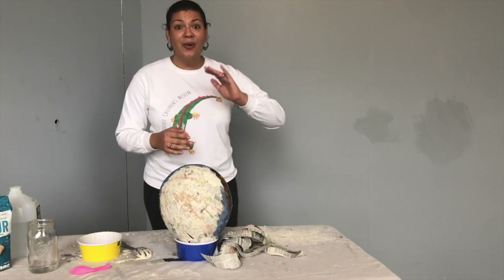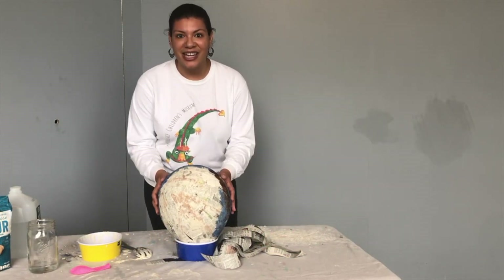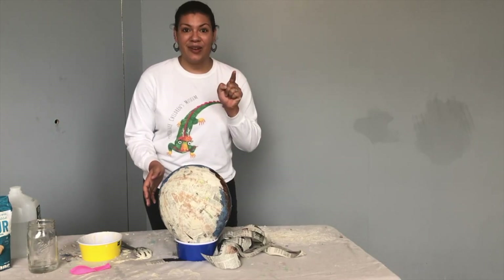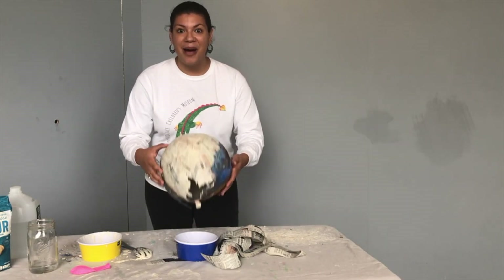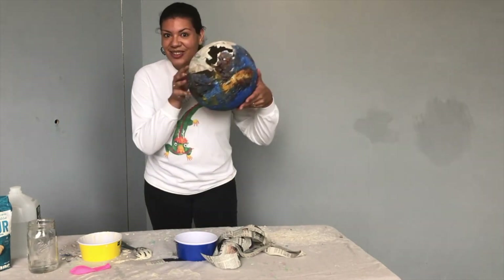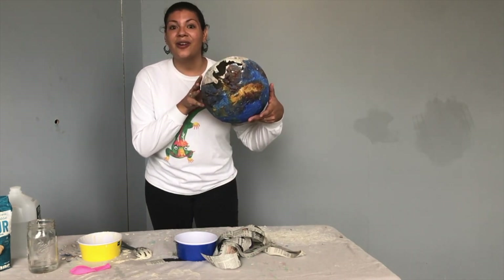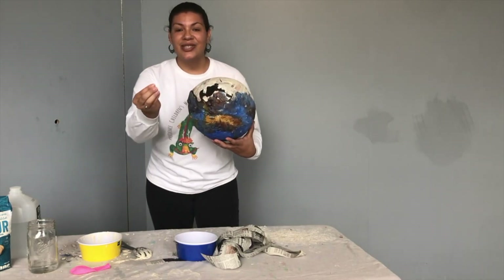Once you cover your whole planet with your paper mache mixture, you're going to be very patient and wait 24 hours — that's a whole day — for it to dry. Once it's dry, you're going to pop the balloon. There's no balloon in there anymore, so you're going to wait for all of the gas to come out of the balloon and then it'll be easy to remove.